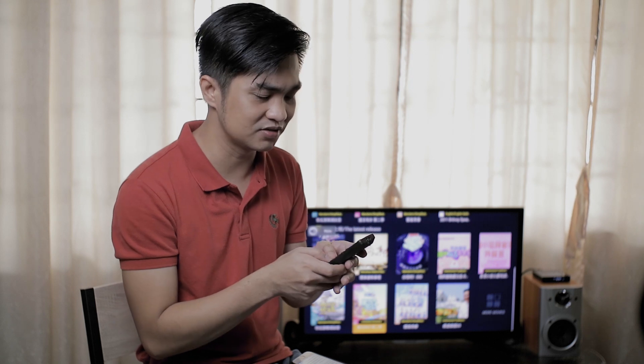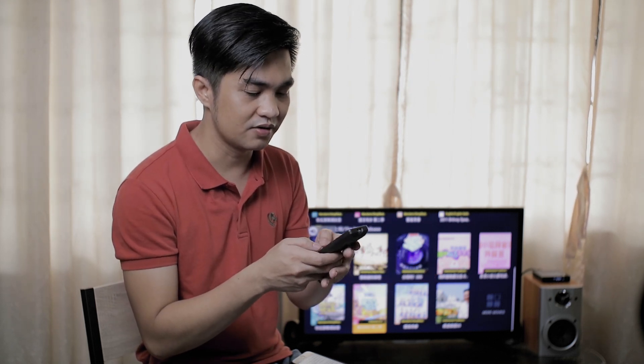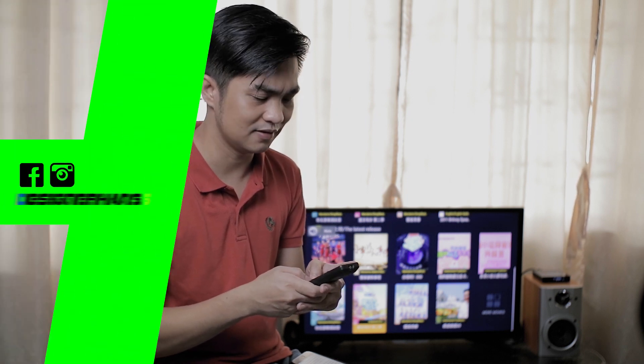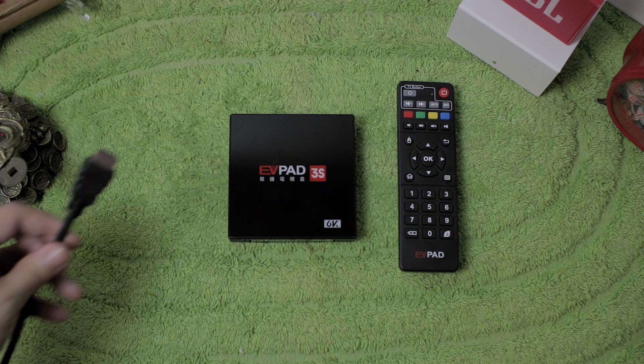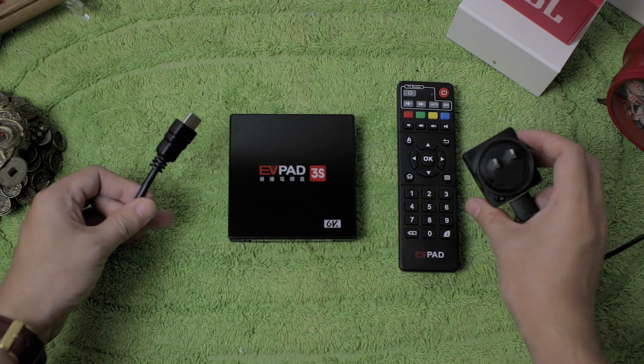The sound is so clicky — this is one of the clickiest remotes I've ever heard. It's like typing on a Nokia 3310. We also have an included HDMI cable and a power adapter.